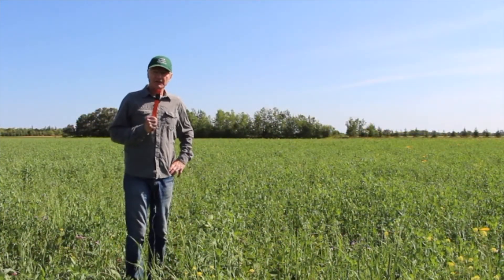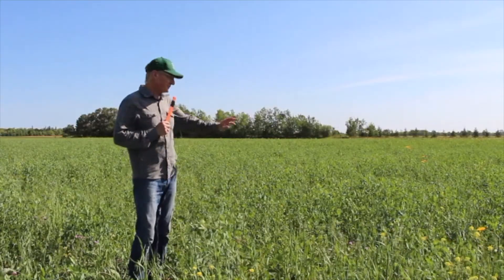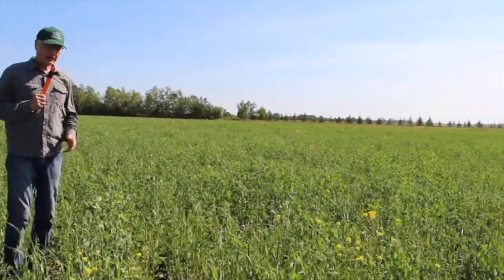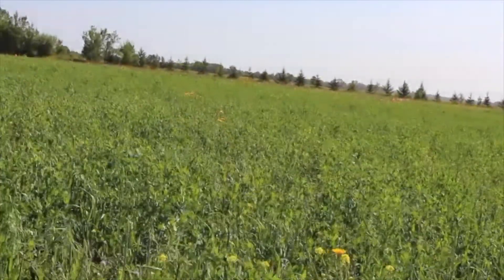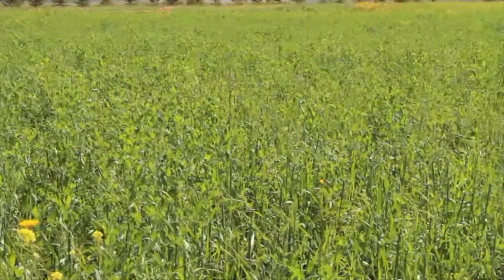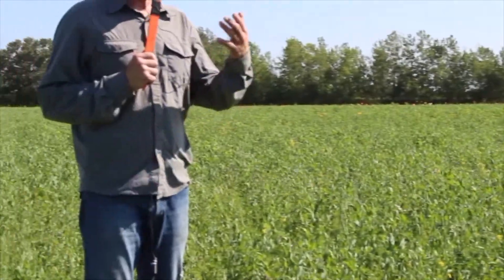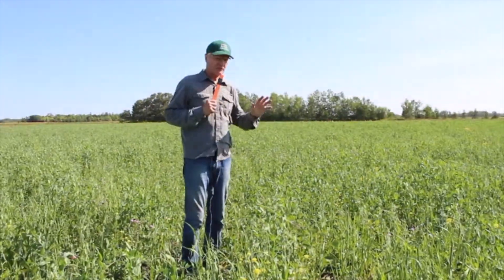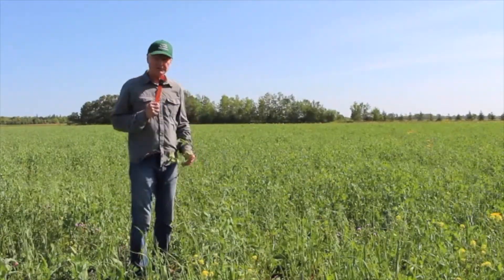One of the fundamental things about an organic crop rotation is to start with a good green manure crop — that is really so important. This is not an unusual type of green manure; it's a combination of oats, 4010 forage peas, some weeds, and also some soybeans. We added soybeans to this green manure because here in eastern Manitoba it can sometimes be wet, and soybeans are more flooding tolerant than peas.